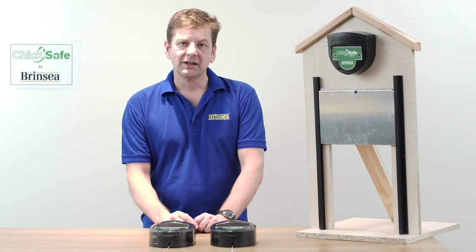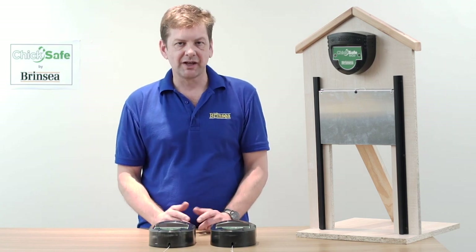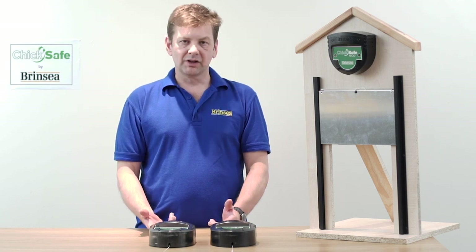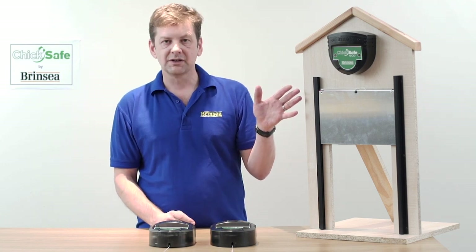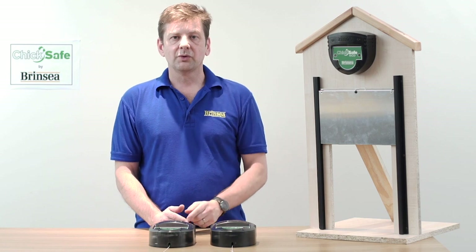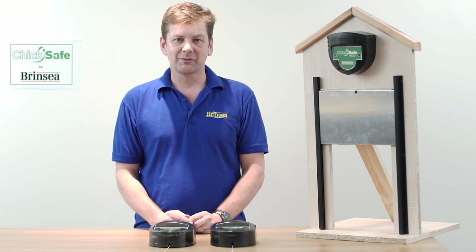Chickens are very vulnerable to predators, but fortunately they will always go in to their home at night — they'll roost, they're behaviourally programmed to do that. But the keeper needs to close the door of the hen house behind them, and then correspondingly in the morning the door needs to be opened to let the birds back out again. That's the beauty of one of these openers: it will do that automatically for you. The birds will go to bed, the opener will close the door for them and then open again in the morning to let them out, leaving you free to either have a lie-in or be somewhere else.